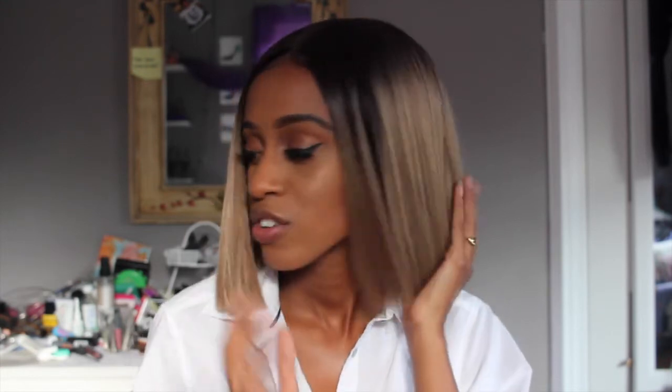Shedding is pretty normal for a synthetic wig. I got this for around 40 dollars, give or take a little depending on shipping — very affordable. I'm really excited to see how it holds up. I've worn it about six or seven times and I really haven't had any issues other than the shedding, but we'll see as time goes on.